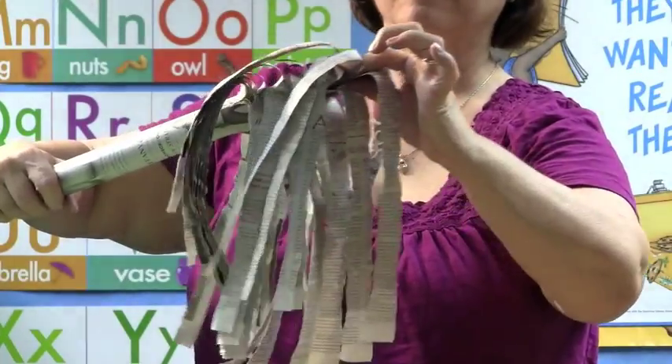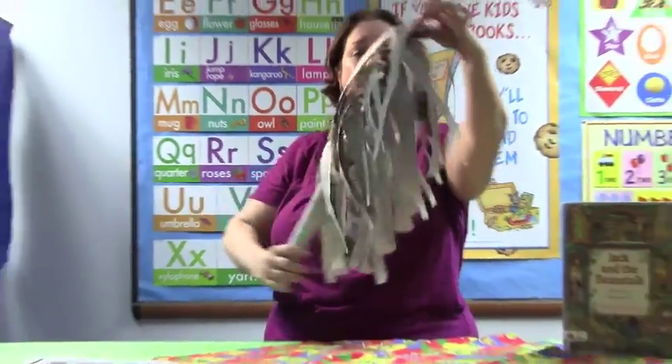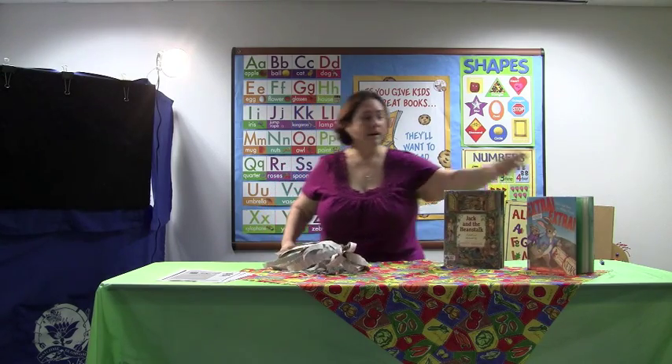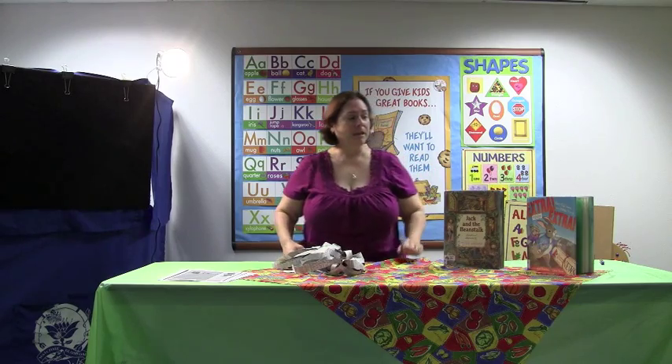And you're going to pull it out, and you're going to grow a beanstalk. Now you have a beanstalk, for when you read Jack and the Beanstalk, or some other fairy tales. This one is fairytale news from Hidden Forest.